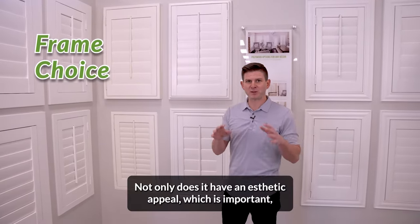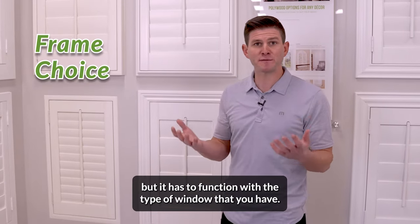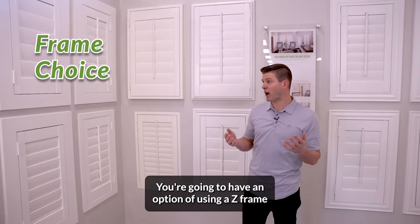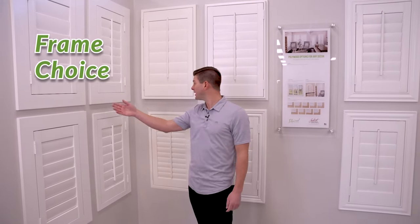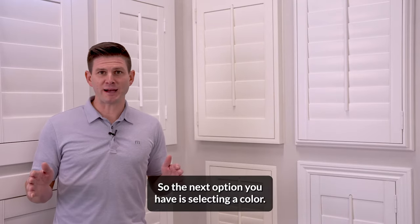Choosing a frame is really important. Not only does it have an aesthetic appeal, which is important, but it has to function with the type of window that you have. You're going to have an option of using a Z frame, an outside mount frame, or an inside mount frame.